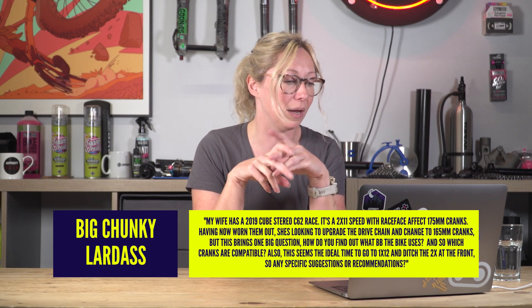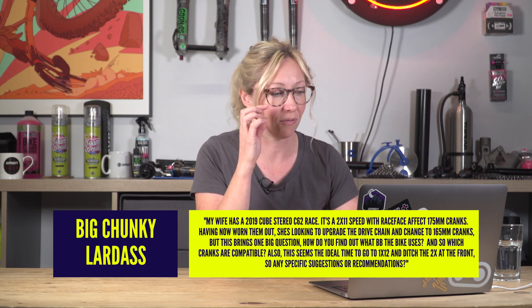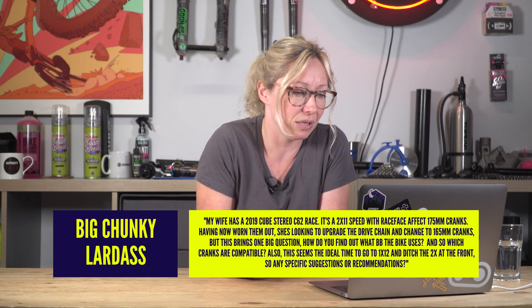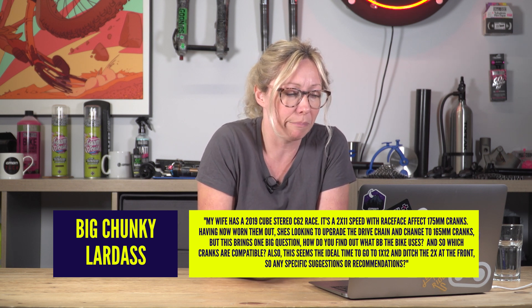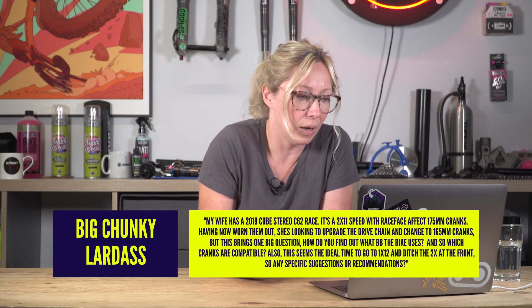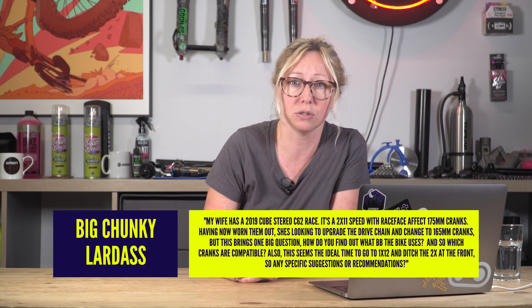Big Chunky Lardass says: my wife has a 2019 Cube Stereo, 2x11 speed with Race Face 175mm cranks. Having now worn them out, she's looking to upgrade the drivetrain and change the cranks to 165mm. But this brings one big question: how do you find out what bottom bracket to use and which cranks are compatible? And is this an ideal time to change from 2x to 1x12?